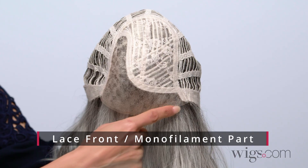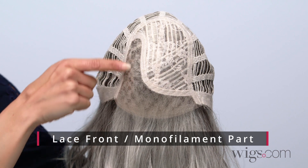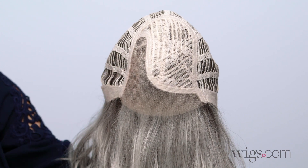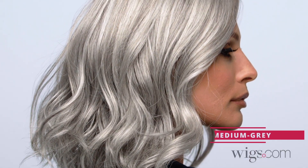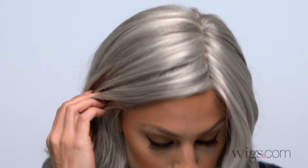It features a lace front for that natural looking hairline and a monofilament part for styling versatility. I'm wearing color medium gray, salt and pepper gray with 50% medium brown and 50% gray.